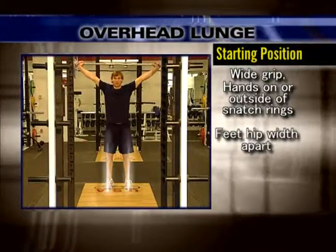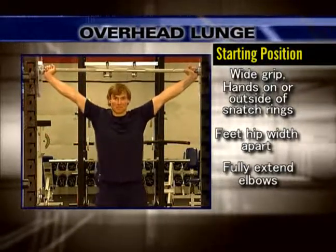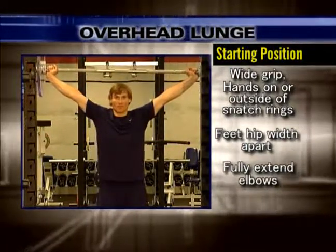Position your feet hip width apart. Press the bar overhead, fully extending at the elbows, locking the bar into a tight and stable position.